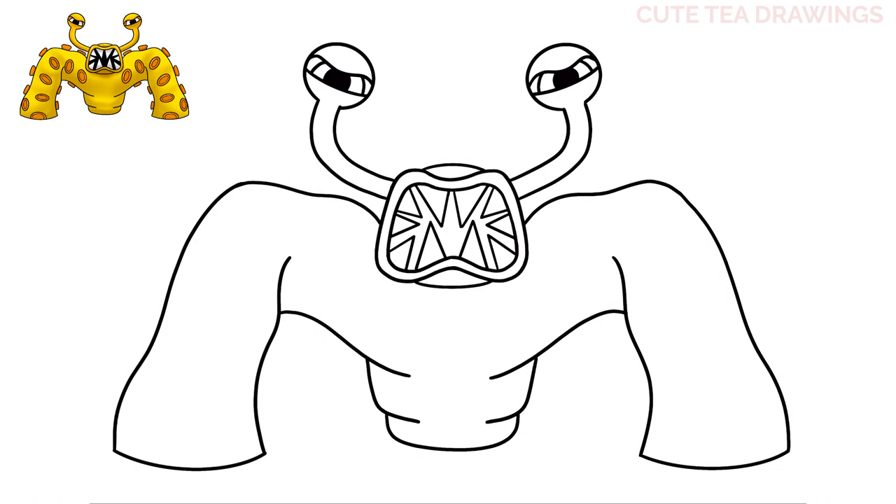Next let's add the suction cups. Let's draw the first one on the top left — draw a curve up, over, and back in. Then let's draw another larger one on the left, and then three more going down the side of the body. Now let's do the same thing on the right side.